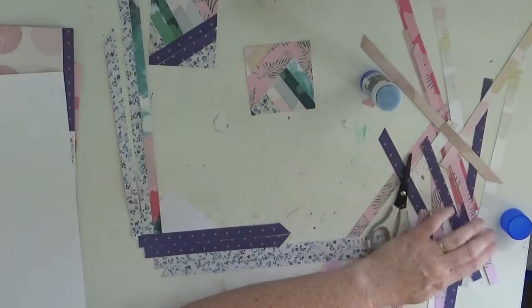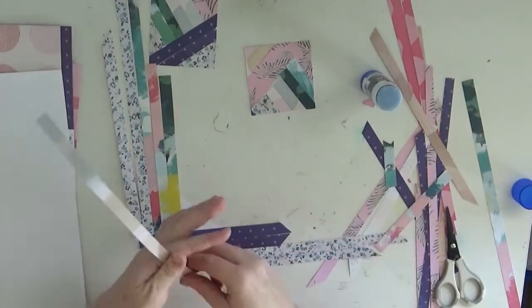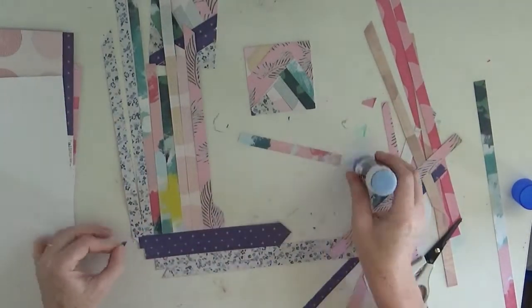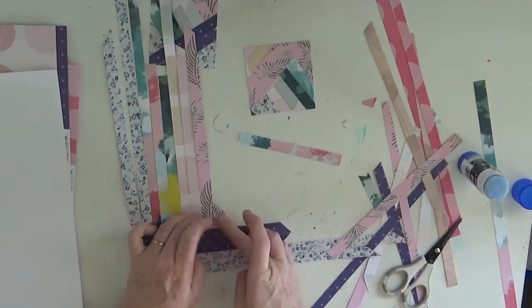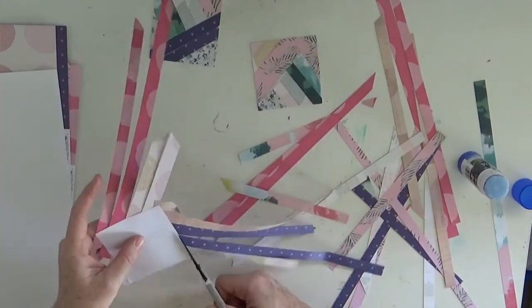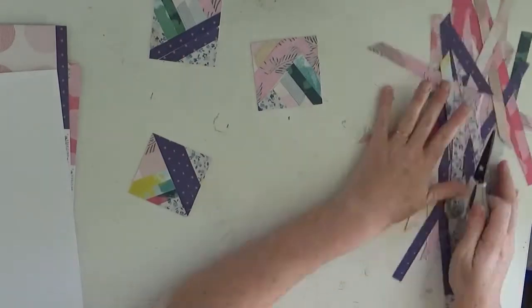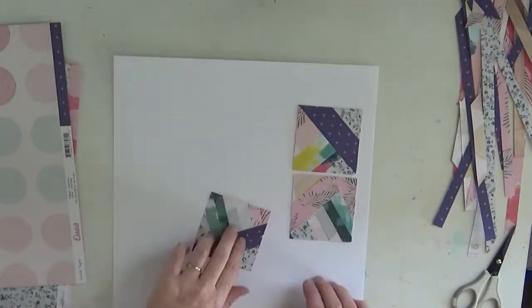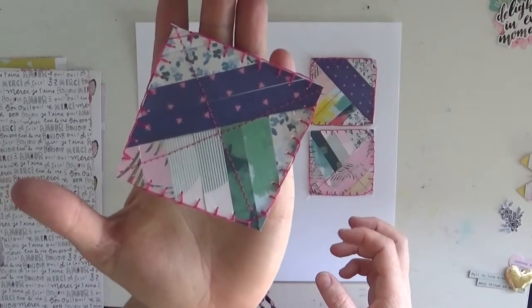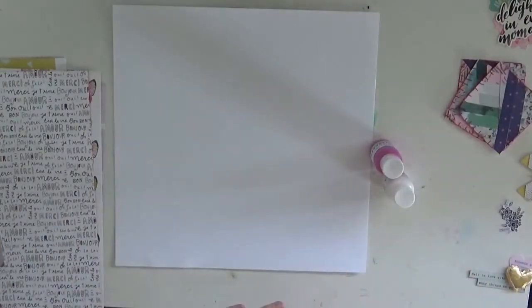If you have any questions at all about how I'm doing it just let me know, I'm happy to help. I really love the pop of yellow too that's in that Chasing Dreams paper. I wanted to bring that little pop of yellow through onto my squares as well. And shortly I'll start working on my mixed media background for where these squares will go.